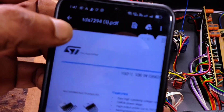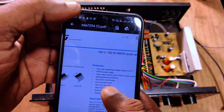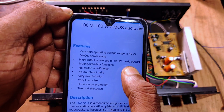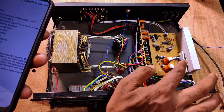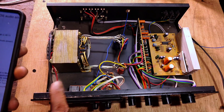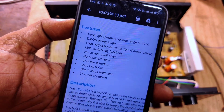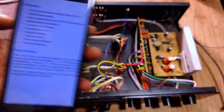Now let me check the datasheet of the TDS7294 IC. It's a 100 watt audio amplifier with mute and standby. The high output power is up to 100 watts music power — this IC is at 100 watts maximum music power. So how can this IC drive a 325 watts RMS JBL subwoofer? The watt rating of the subwoofer is three times larger than the IC output — that's the main problem.